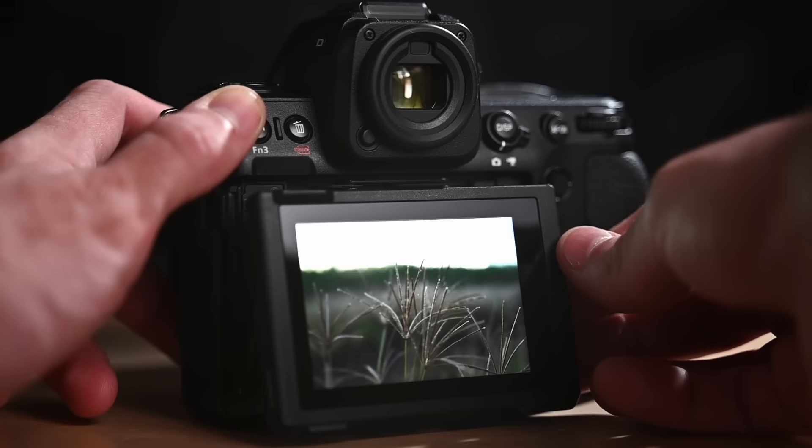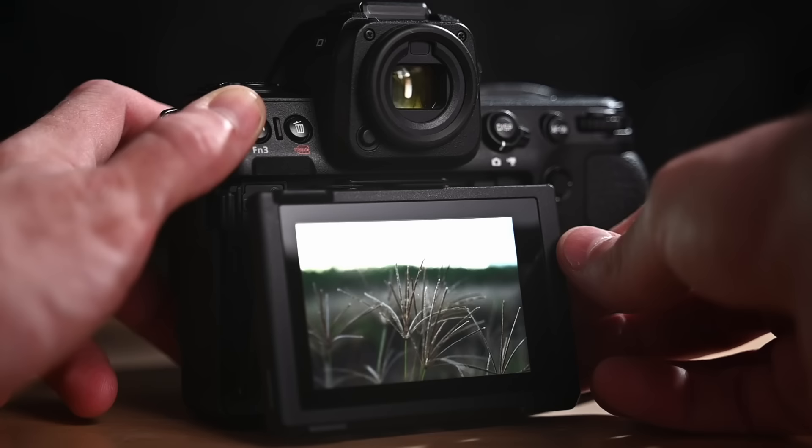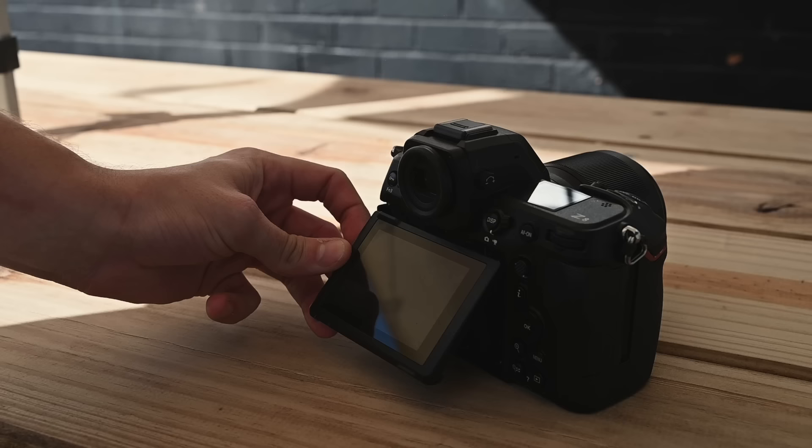One of my favorite features on the system is the four-axis horizontal and vertical tilting screen. This is great because you're able to squeeze into spots that you might not have been able to before, or get shots over a crowd if you're an event photographer.